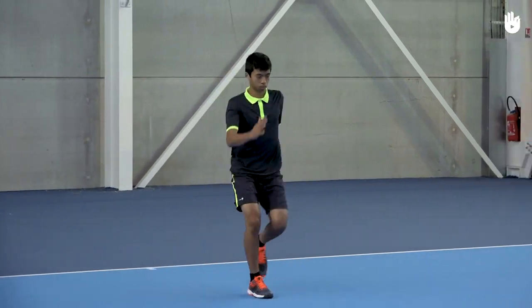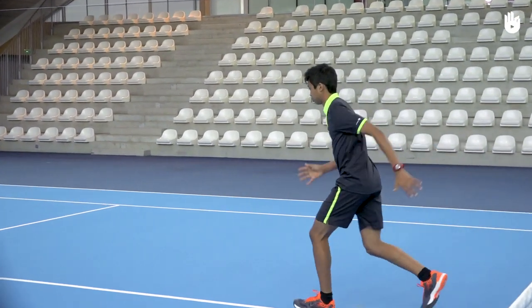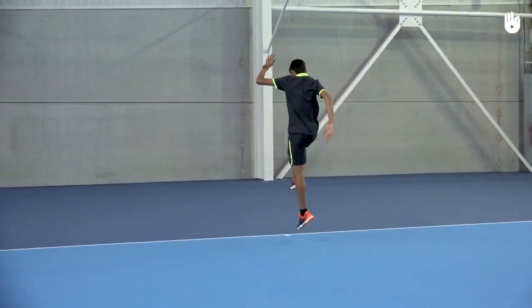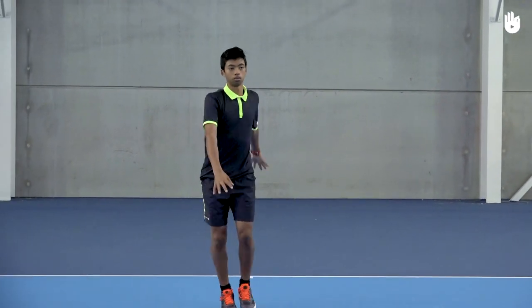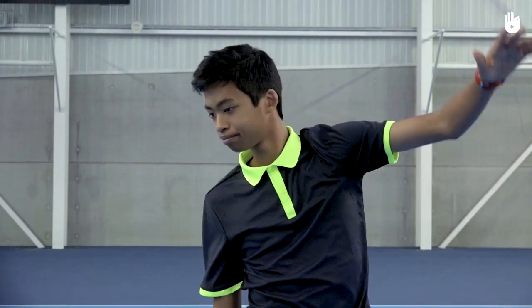Next, run and lift one knee while swinging the opposite arm up. Alternate the legs and arms as you run back and forth. Run forward and swing your arms forward one by one; on the way back, swing the arms backwards.